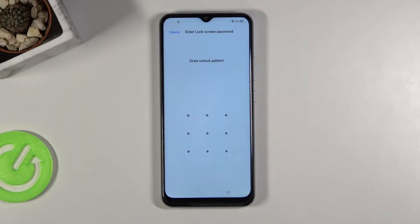Welcome! In front of me I have a Realme 7i and today I'll show you how to bypass the verification on this phone.